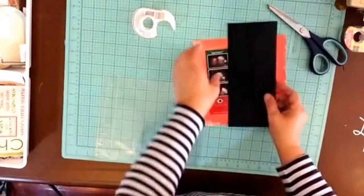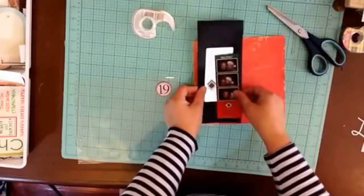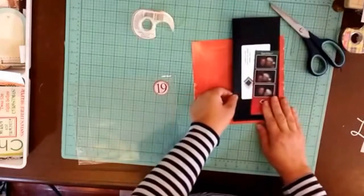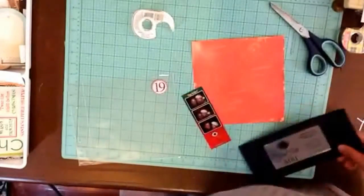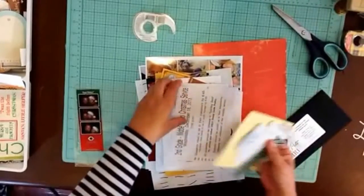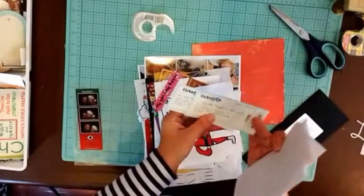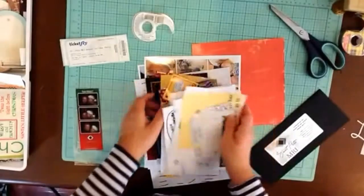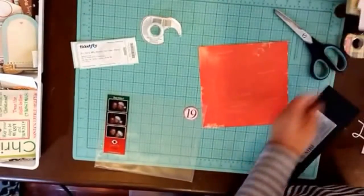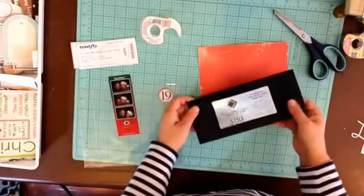These are the fancy envelopes the invitations came in — they actually give out tickets to this party. Last year they gave us tickets but we didn't go, and our friend who works there noticed. We never imagined they would notice, but they did — oopsie. Here's the annual holiday party ticket.